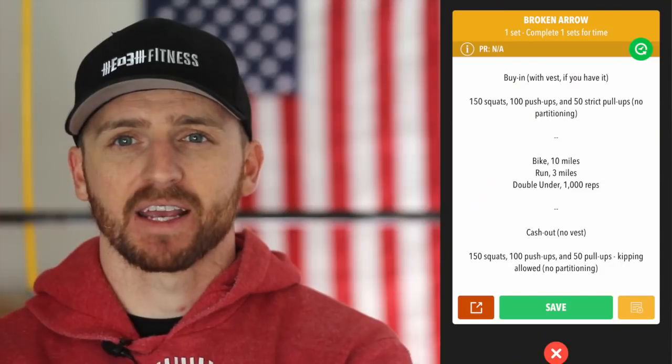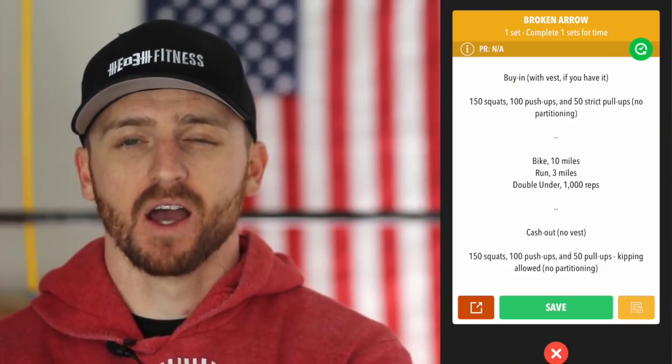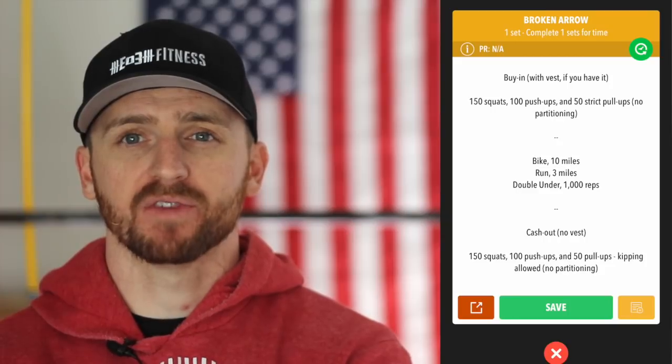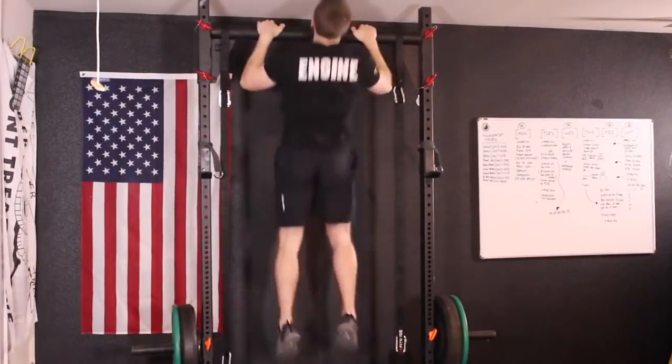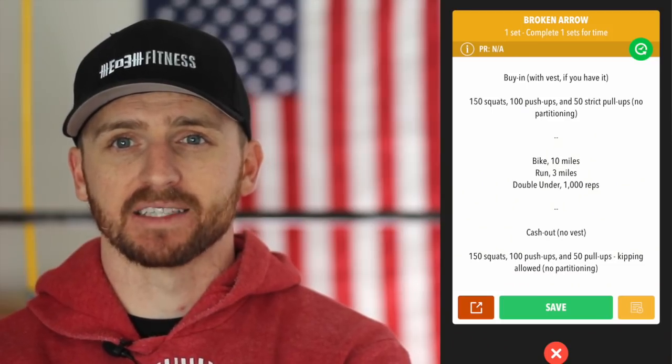Then you're going to do the exact same amount of calisthenics at the end as your cash-out — 150 squats, 100 push-ups, and 50 pull-ups. You can go kipping this round. The first round should be strict, and you do not need a vest.